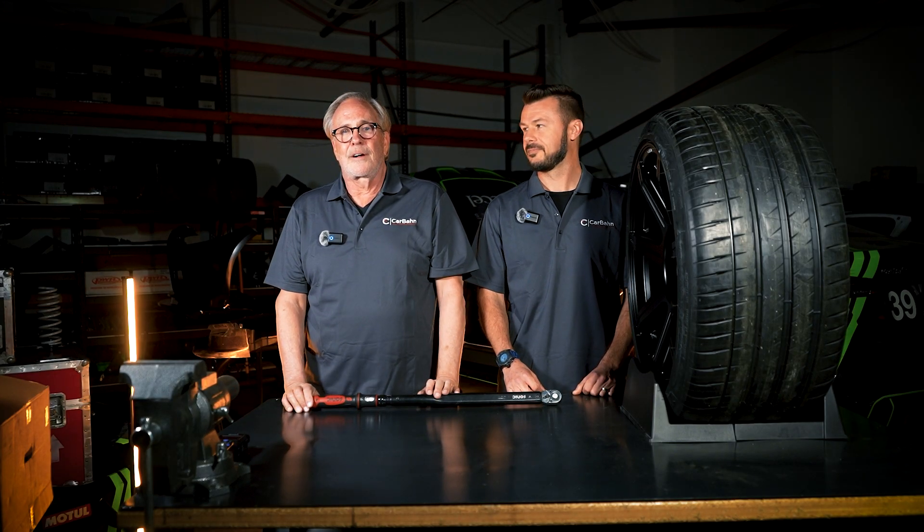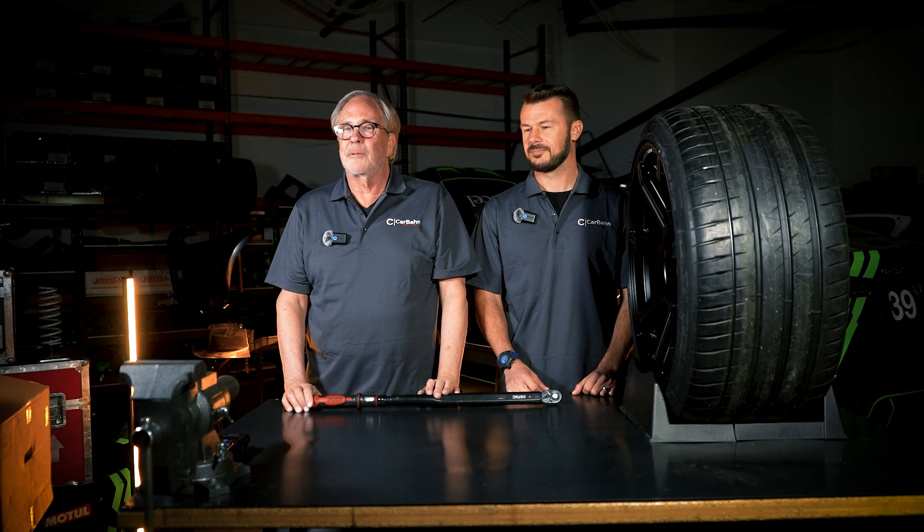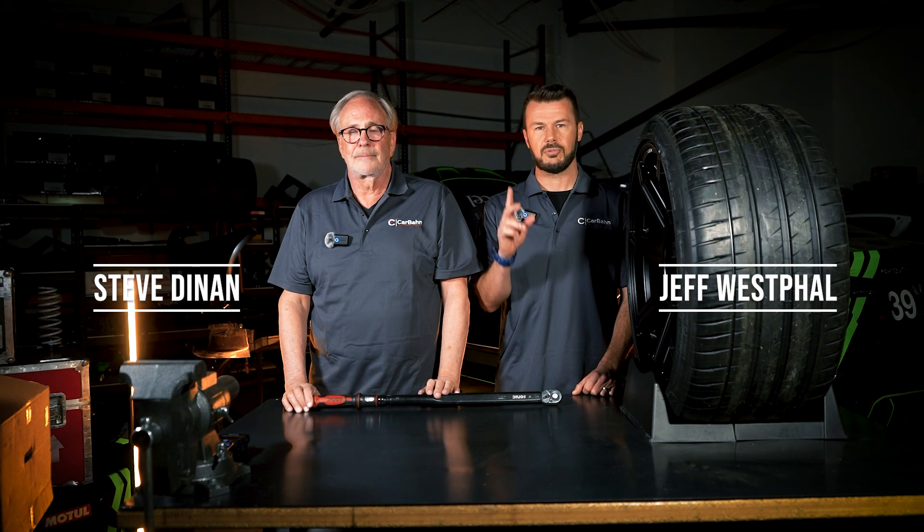Welcome back to Tip Tuesday. This is our third installment on suspension geometry and how suspensions work. I'm Steve Dynan, CEO of Carbond. I'm Jeff Westfall, product strategist and lead racing driver.